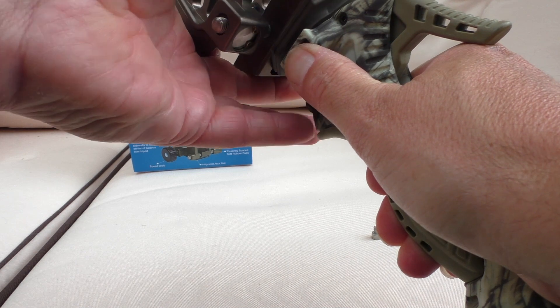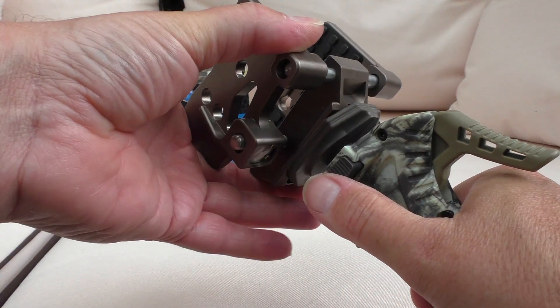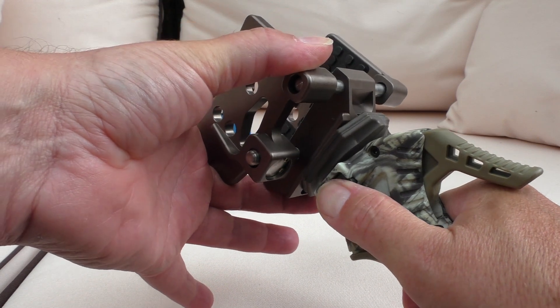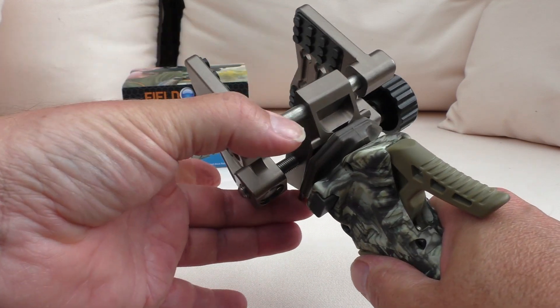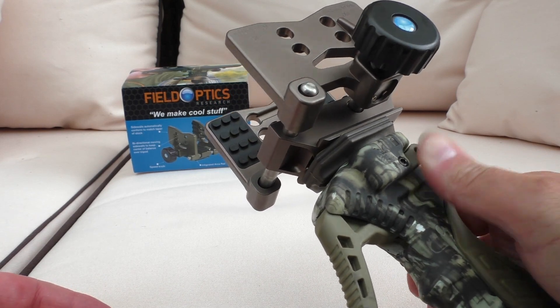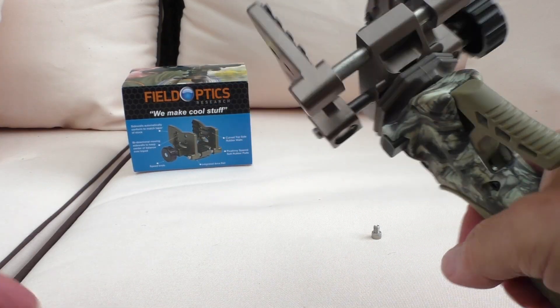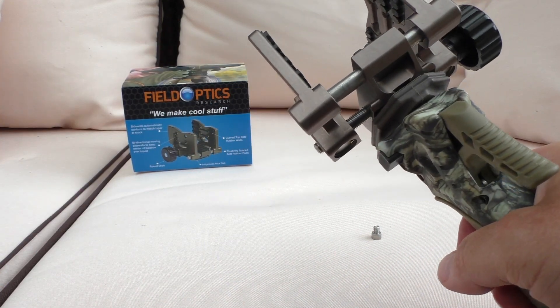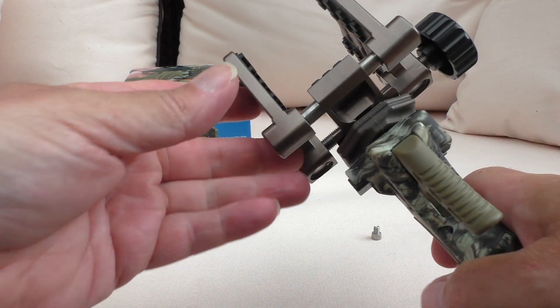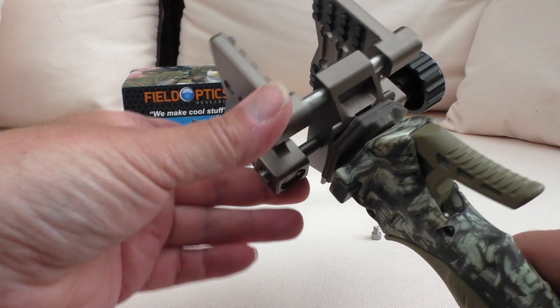That's going to lock into place — let me just show you that again. Take the lock there and it isn't going anywhere. So that's fully locked in, and this works absolutely fantastically.